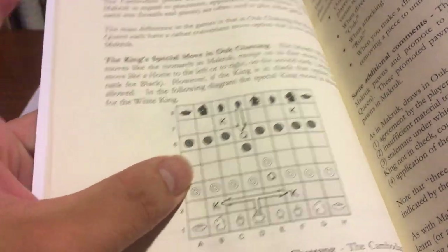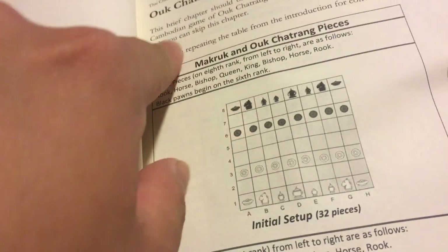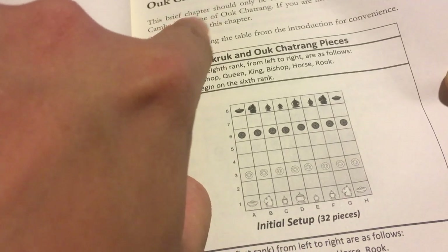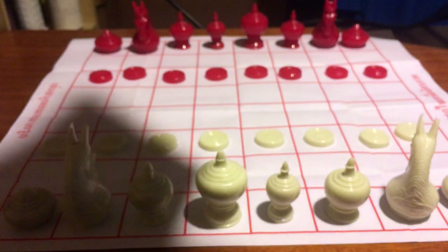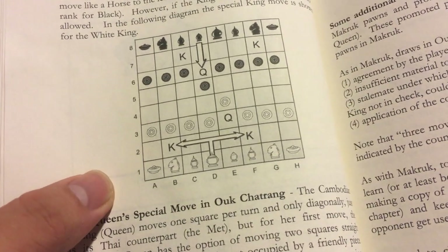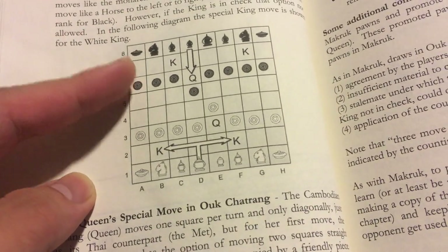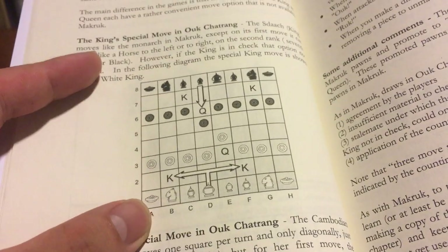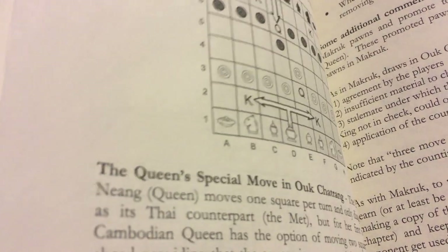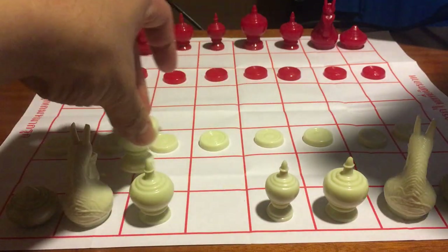Looking at this book, the second chapter is about the Khmer-style rules — Cambodian chess. These two games are very similar but there are some interesting differences. The first difference is that in Cambodian chess the king can move like a knight on its very first move.